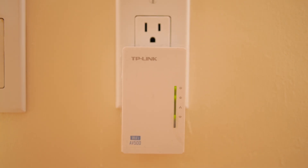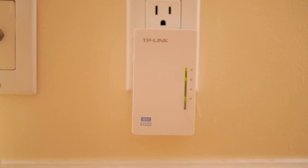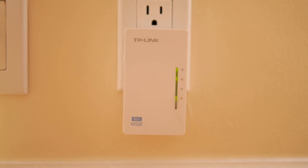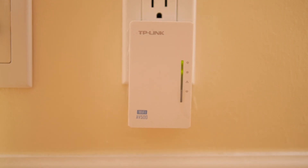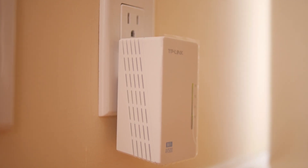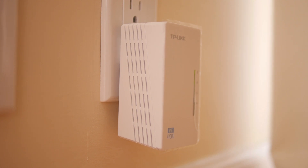The advantage of this is you're literally getting hardwired speeds, and the signal is in the farthest room you have in your house. Whereas before in this room, I was getting a terrible signal, terrible speeds — the speeds were dropping down to like 1 to 1.5 Mbps as I was laying in bed. That was pretty much what I needed this for, just to extend my current Wi-Fi, and this product seems to do the job perfectly.